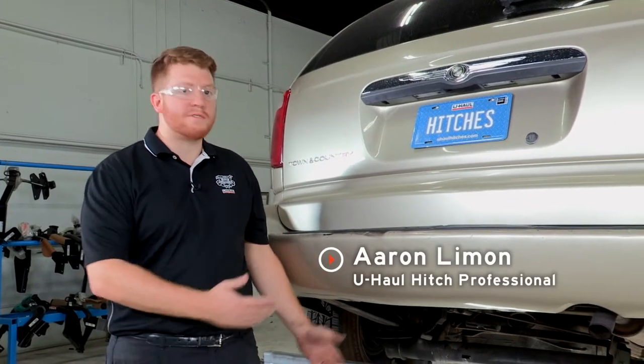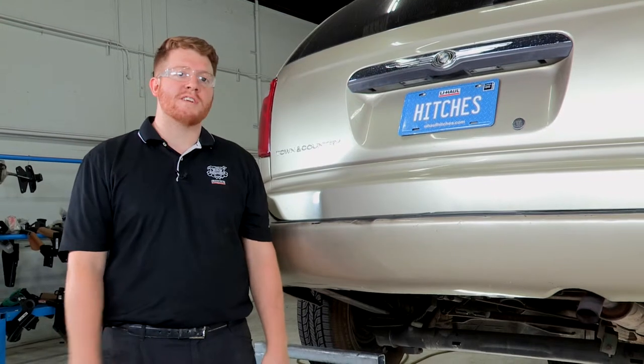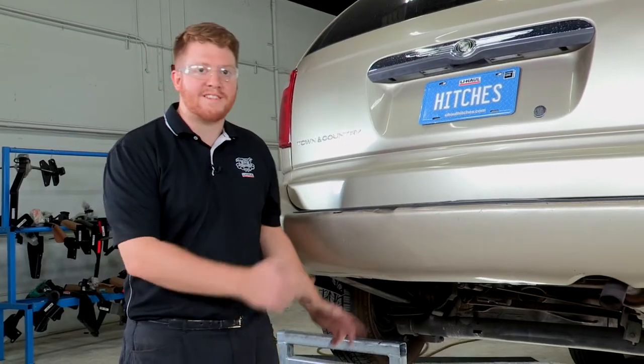Hey, what's up you guys? Today we're going to show you how to install a trailer hitch onto a Chrysler Town and Country. You can use that trailer hitch for bike racks, cargo carriers, and even towing trailers. So let's go ahead and show you how that's done.